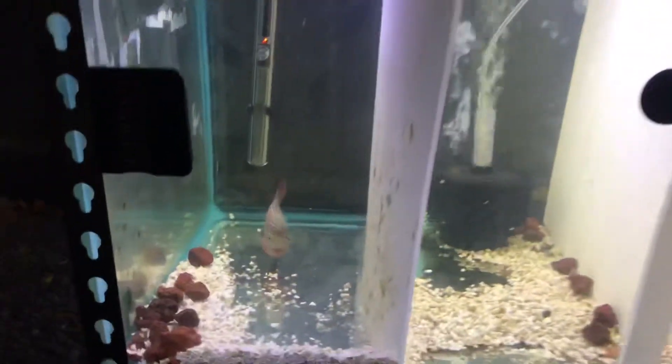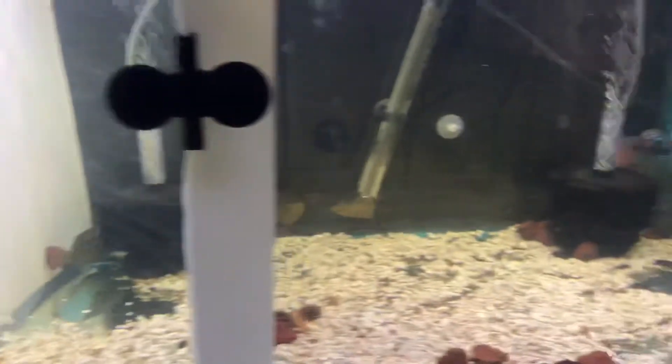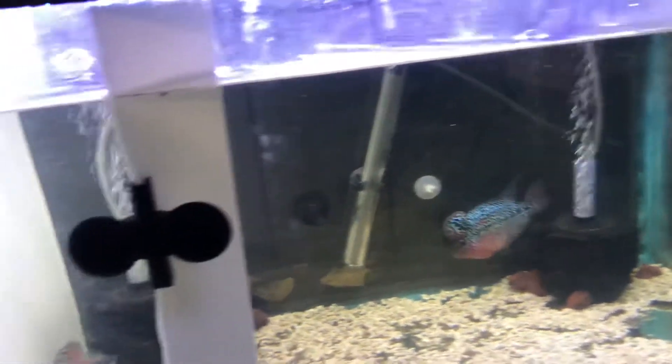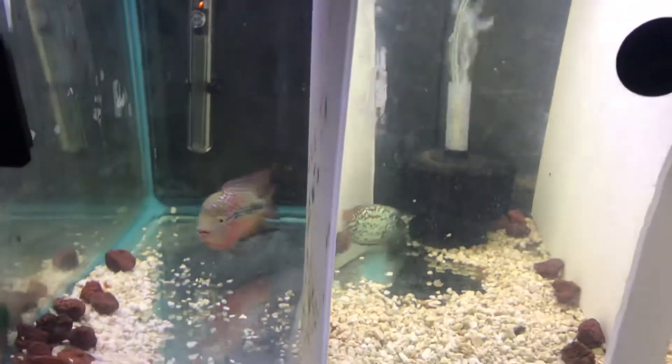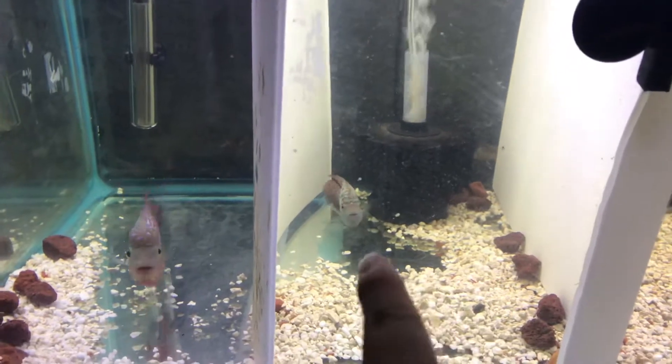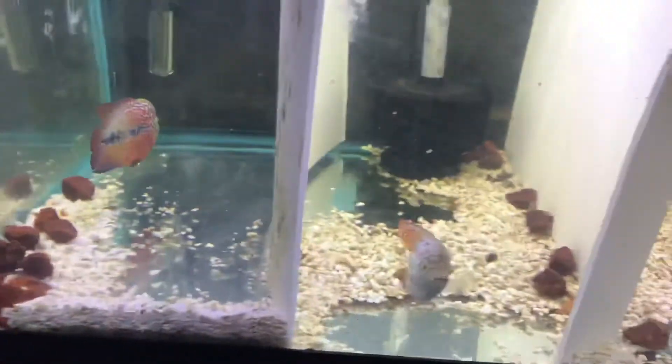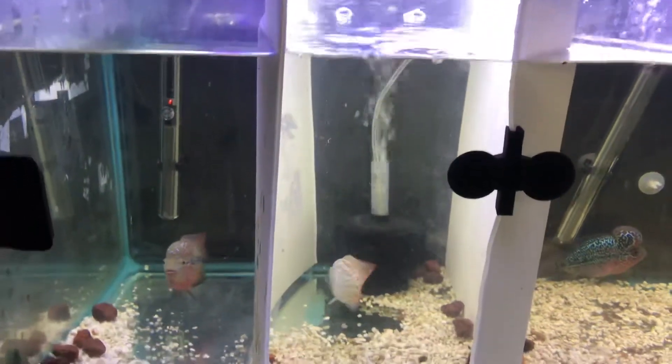Alright, and that looks better! He's a little shy from the new light, he's trying to adjust — same with him. But this dude seems to be doing just fine, and the color looks better. I like the color.